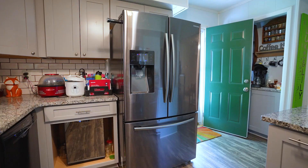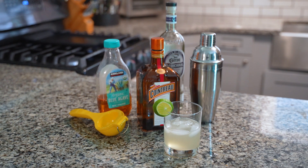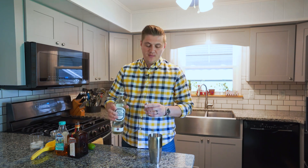Okay guys, today we are in this beautifully remodeled kitchen in a home we just listed for sale in Wadesville, Indiana. Today we are going to make a margarita. It's a really simple drink to make, but it's going to be a little different than what you typically see with the mix in the store.